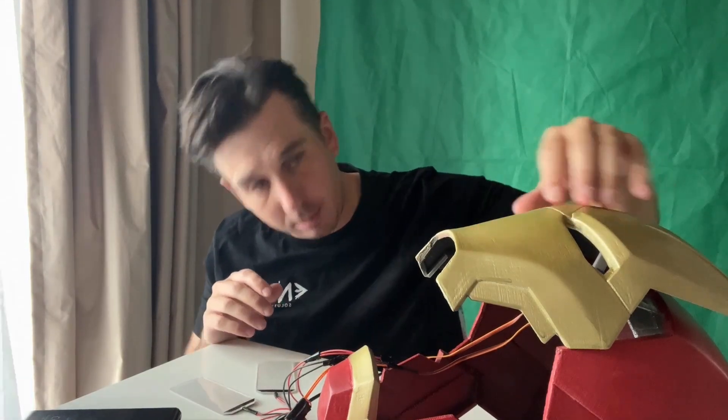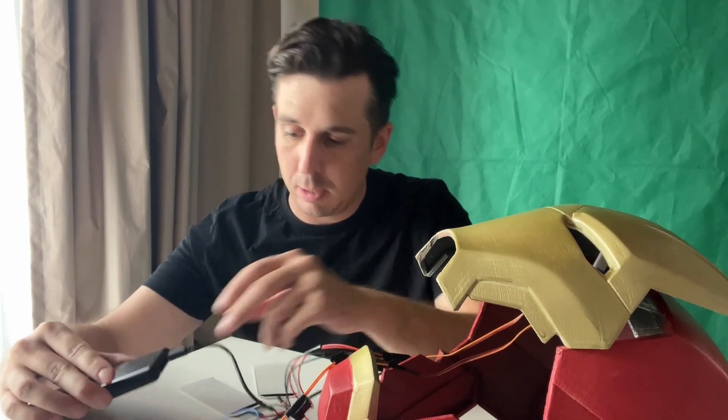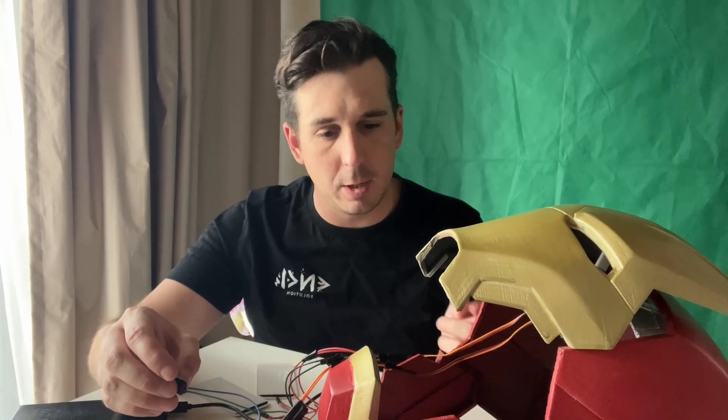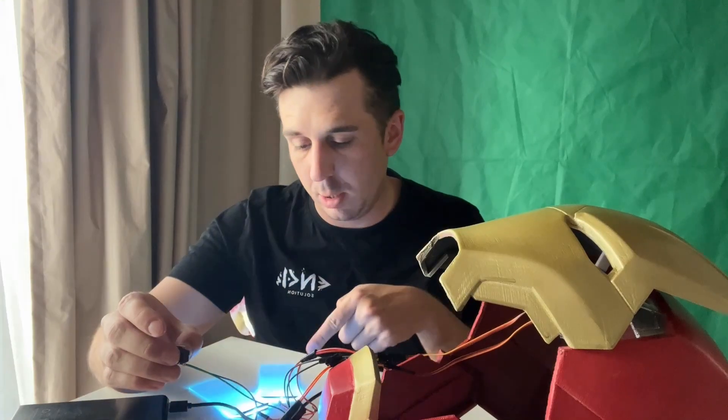We've got the electronics somewhat ready to go. I am having a few issues with the motors here, but I'll just demonstrate where I'm at. We've got the closing faceplate and the LED eyes here. So I'm just going to plug this in. We are on — look at that. When you hear that noise, it should be closing. It's kind of backwards. So on — they light up.